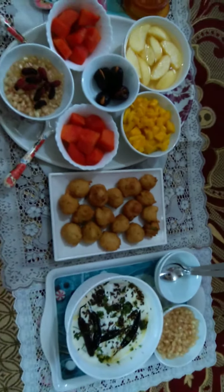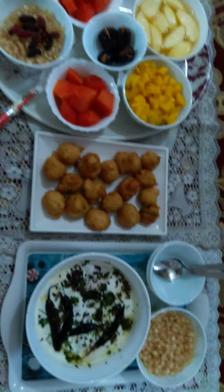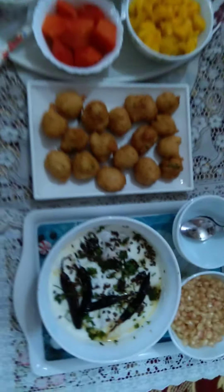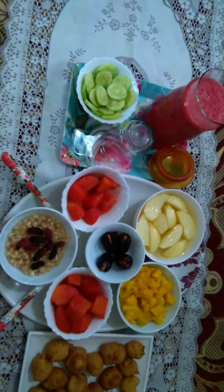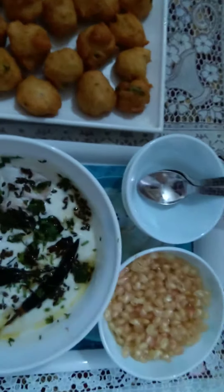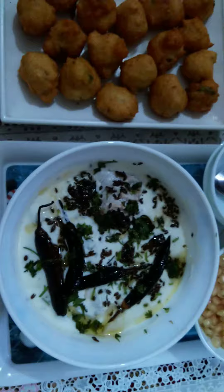Hello guys, today I'm going to show you the iftar platter. Let's begin. This is how we arrange the iftar platter in every home. This is the dahi vade which I have made just now.